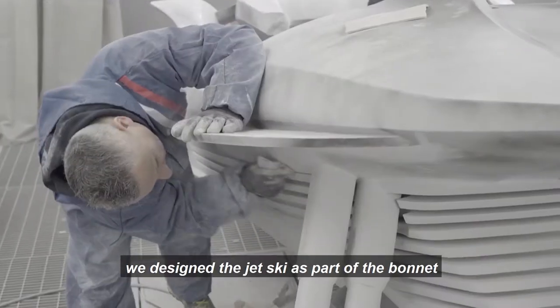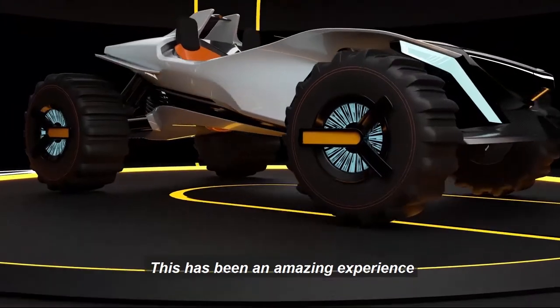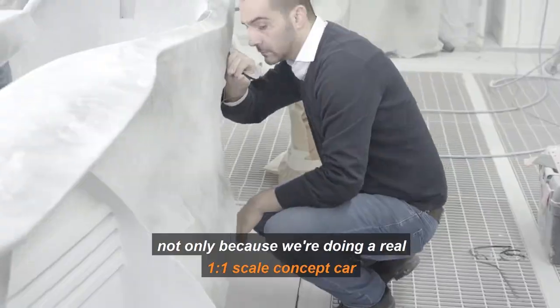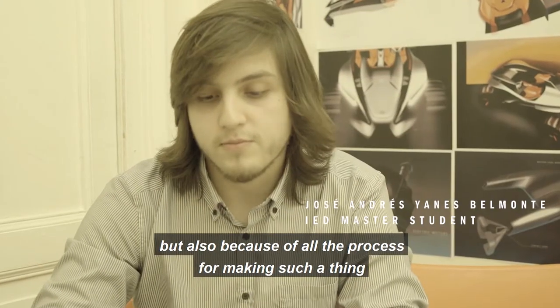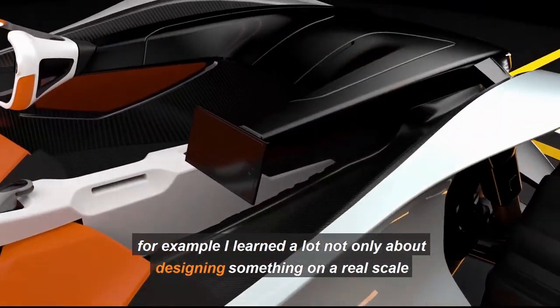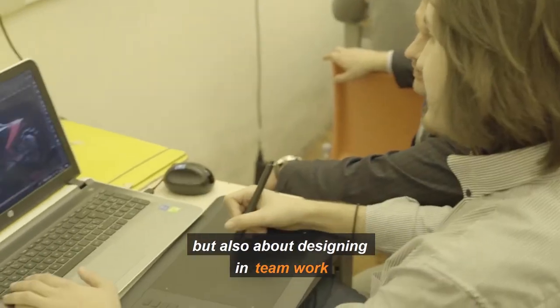Here you can see how the jet ski is part of the exterior. We designed the jet ski as part of the bonnet because, being an electric car, you don't use a bonnet anymore. This has been an amazing experience, not only because we're doing a real one-to-one scale concept car, but also because of all the process for making such a thing. I learned a lot, not only about designing something at real scale, but also about designing in a teamwork environment.